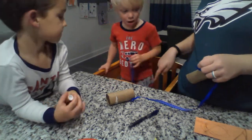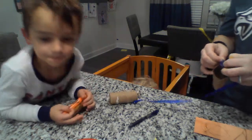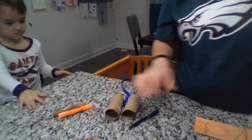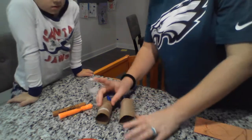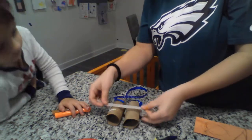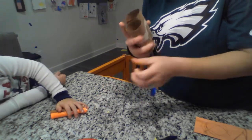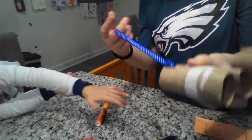Do you want Dylan to make a design on yours? No! Do you want to make a design or you're all done? I'm going to sign on mine. You can go show daddy. Here are the binoculars, but obviously they're not done yet. So what you need to do first is tape them together - this is the step that we forgot.